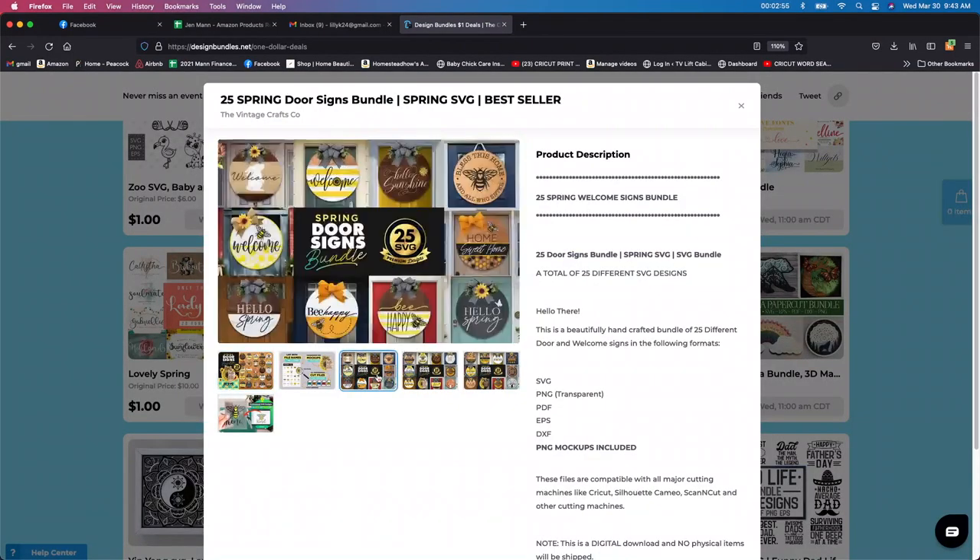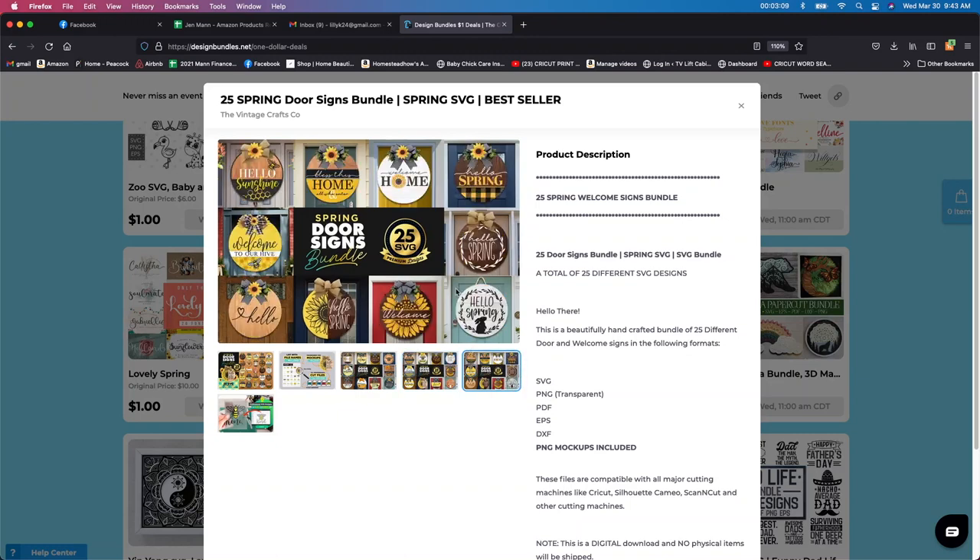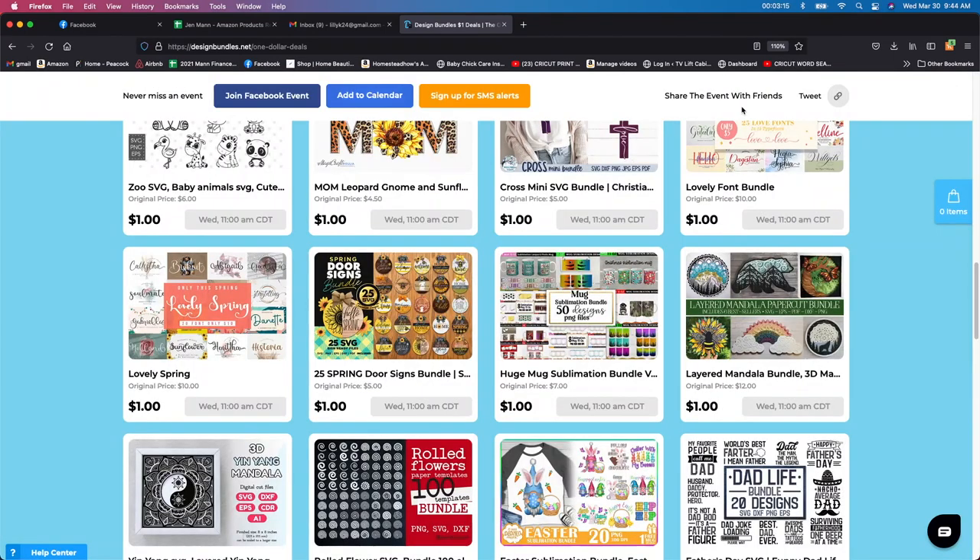I'm going to be doing a few of these signs myself, so stay tuned for that and subscribe to the channel if you're not already. I have a bunch of round wooden signs that I want to make and this would be a great one. You don't have to make the design — it's already all there for you and it comes with 25 of these beautiful designs. So definitely if you're interested in that, grab that one.